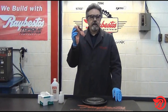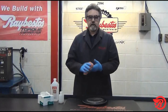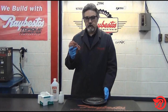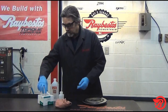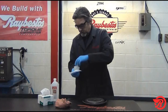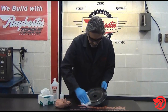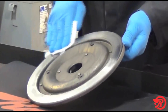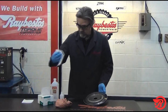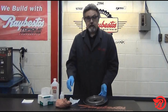Also, do not use a shop rag. I know it's the easiest thing in the world to do — you've got one on you, you clean your hands with it. But shop rags will leave lint behind and you do not want to do that. Even if you can't see it, there is lint there. So the best thing to use is a lint-free cloth such as the one I have here. We're going to put a little bit of this cleaning agent on the cloth, go around the surface, clean all of those oils and other contaminants. Then take a dry lint-free cloth, wipe it down, make sure everything is nice and clean, and we're ready to bond.